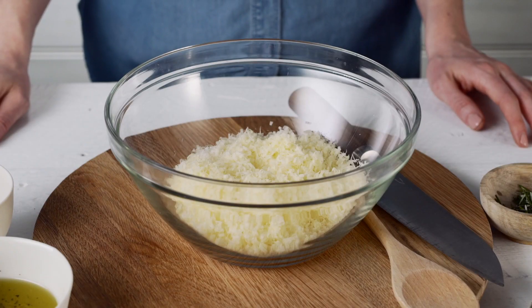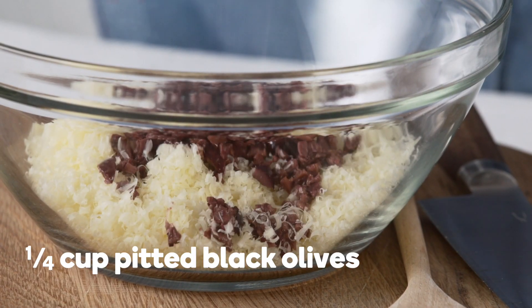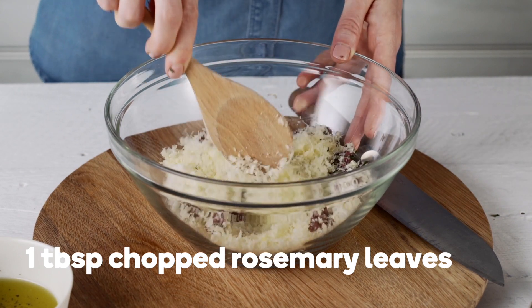In a separate bowl, mix 80 grams of grated parmesan, a quarter of a cup of finely chopped pitted black olives, and one tablespoon of finely chopped rosemary leaves.